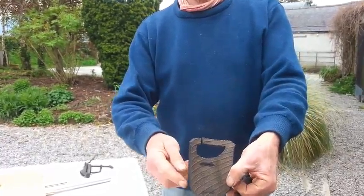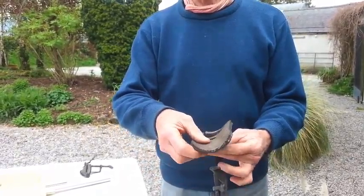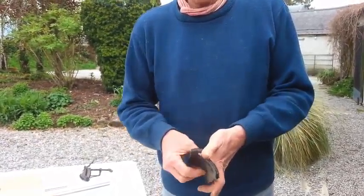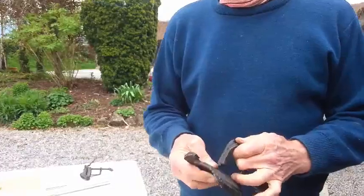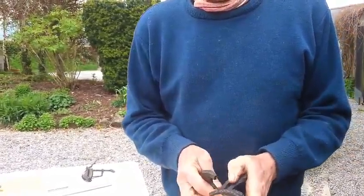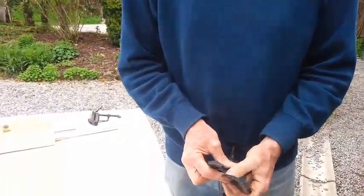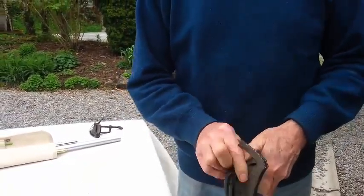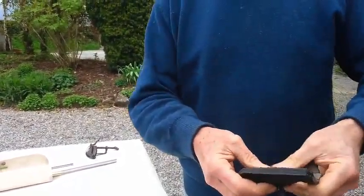It's got cuts in it, as you can see, and this is how it works. I put the clamp through the slit here. The tar stuff is pretty tough. Like that, there's my clamp.